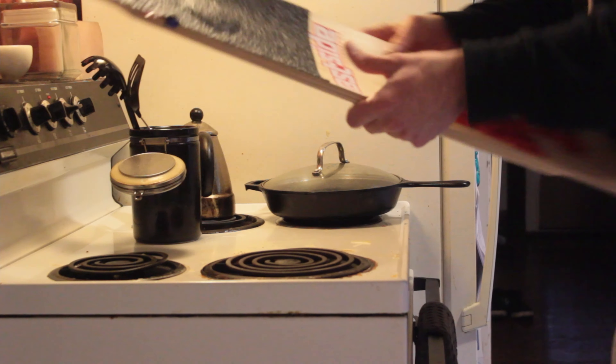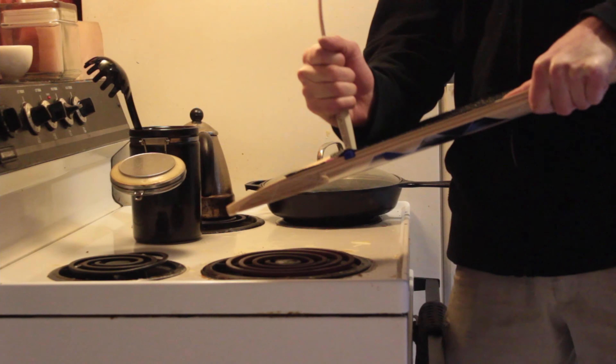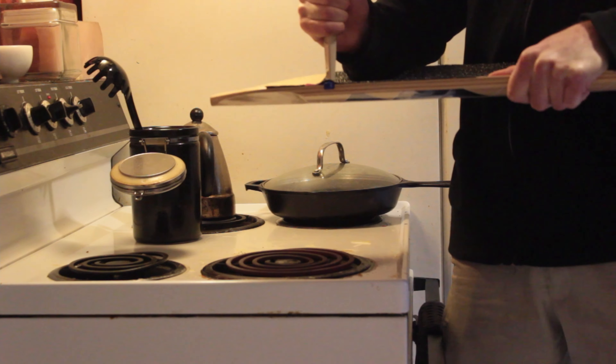Now we're going to heat up our grip tape again once it's applied to our board. Take the nearest spatula and poke out all the air bubbles so that it stays flat.